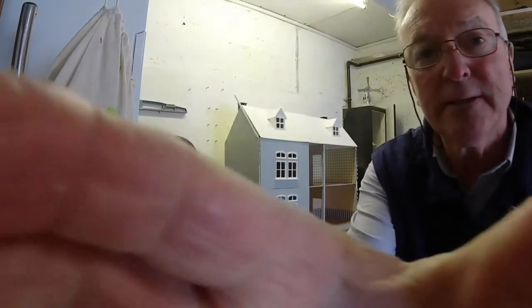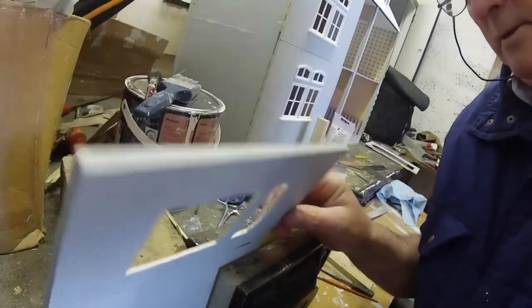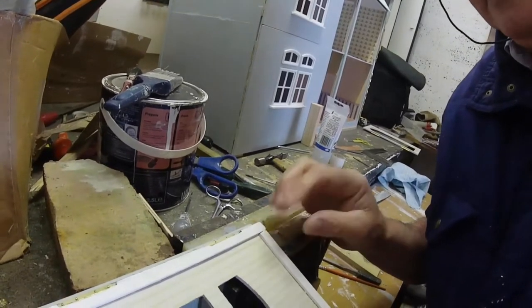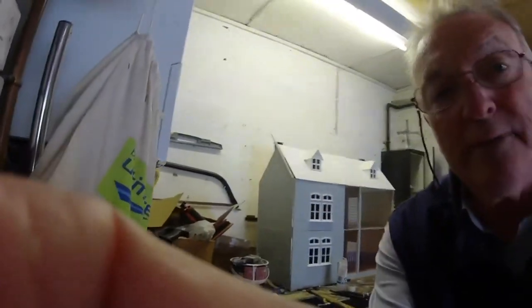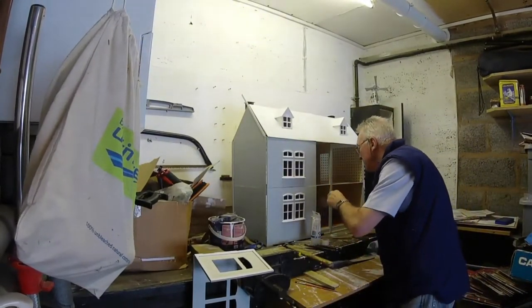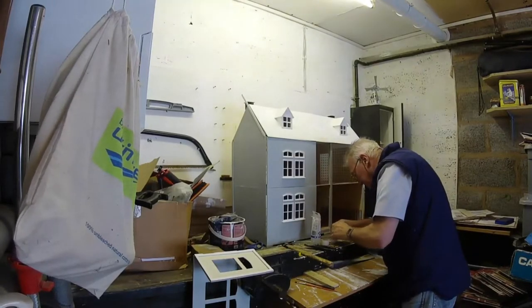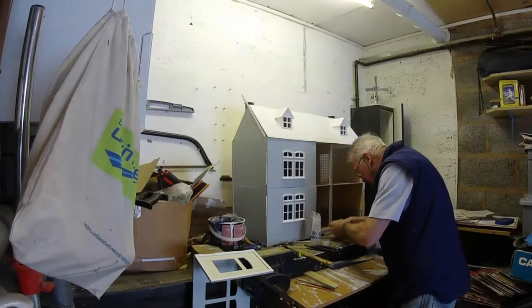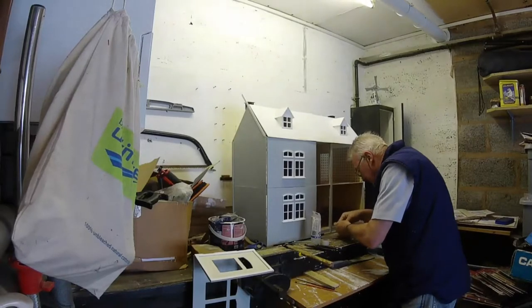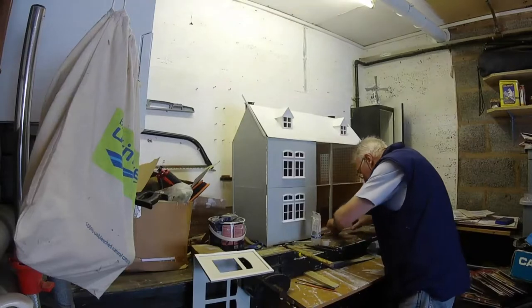Good morning — as you can see I'm putting the hinges in. Delicate job, just nailing them in slowly and getting them done. Be careful you don't drop them on the floor though, because you can't find them. I think I've dropped a couple, but I've got enough tacks to do them.